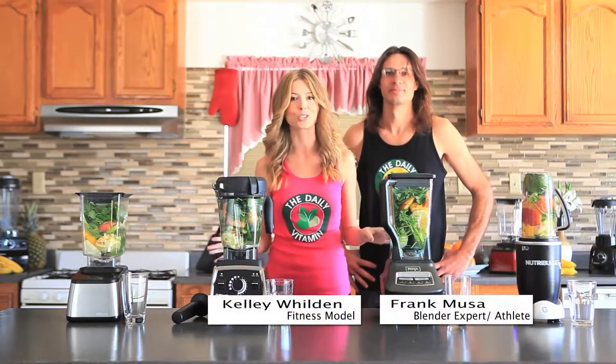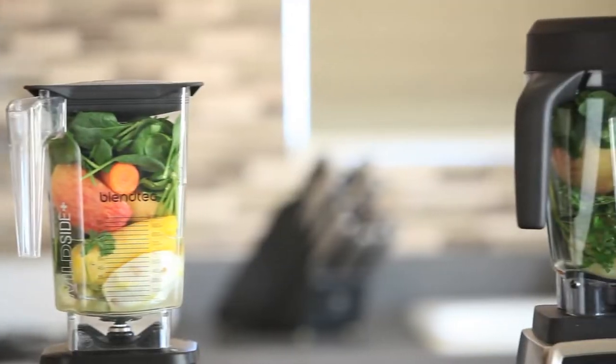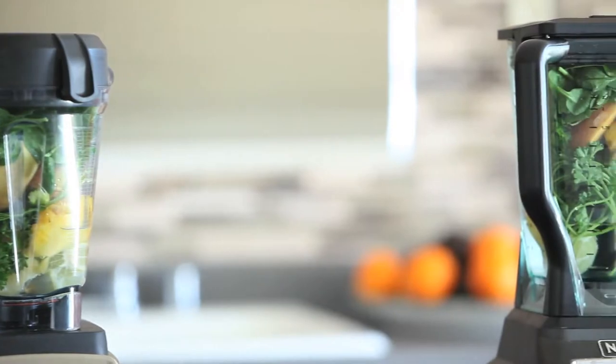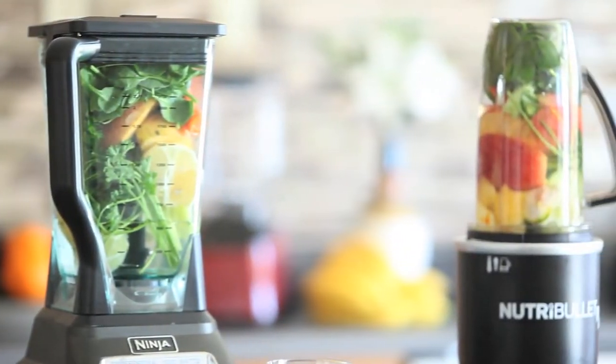Today we are doing the Dr. Oz green juice blend-off, and we're going to see which one of these high-powered, high-speed blenders can blend the best blend of Dr. Oz juice. What we're testing for today is texture, taste, and consistency — we basically want to see which one of these blenders is going to win in all of those categories. We are excited about this blend-off.